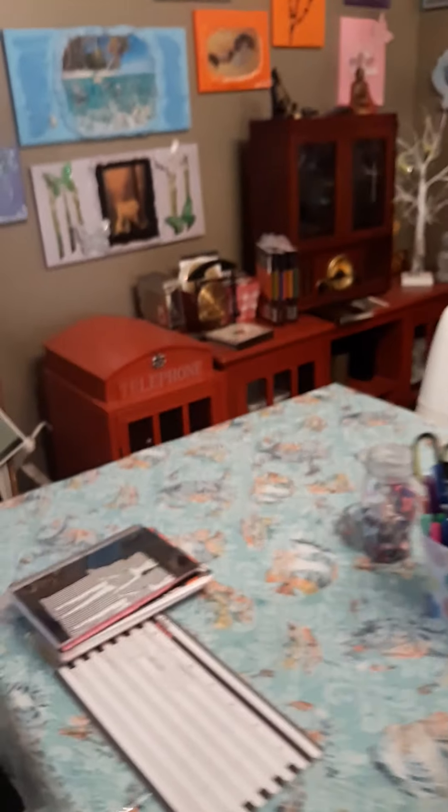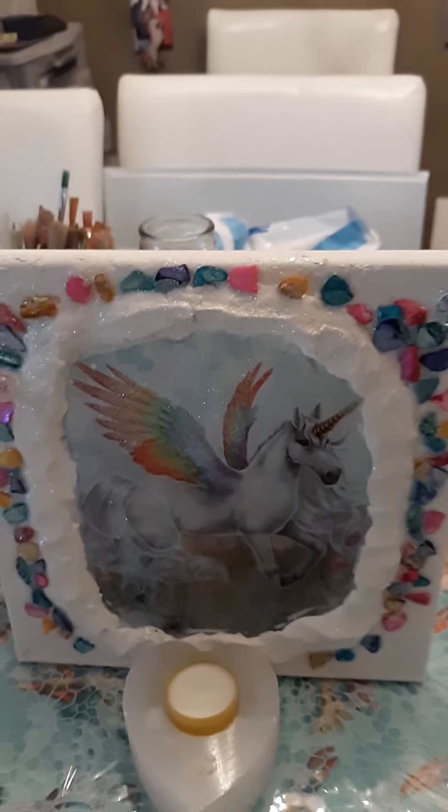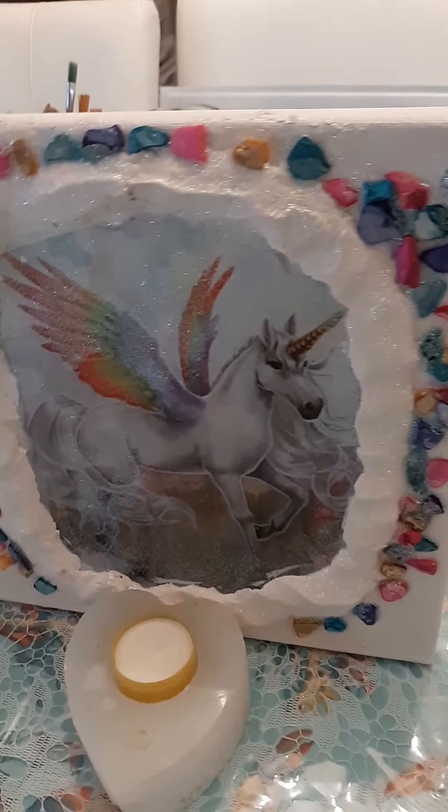I just wanted to show you how she came out. And a clean table that I can do my work. Namaste, everybody. Namaste.